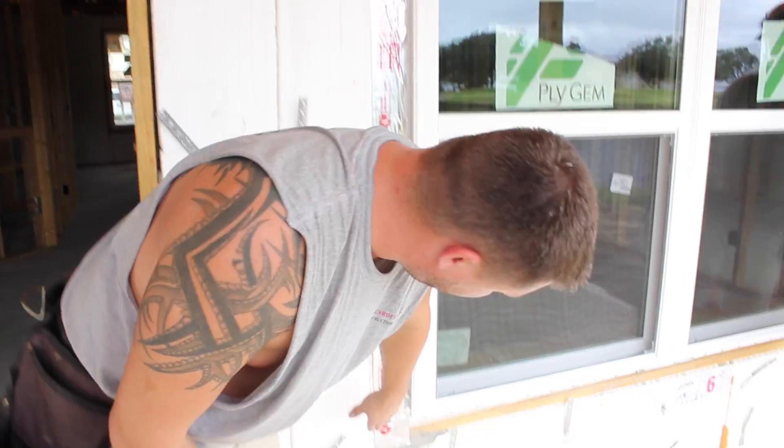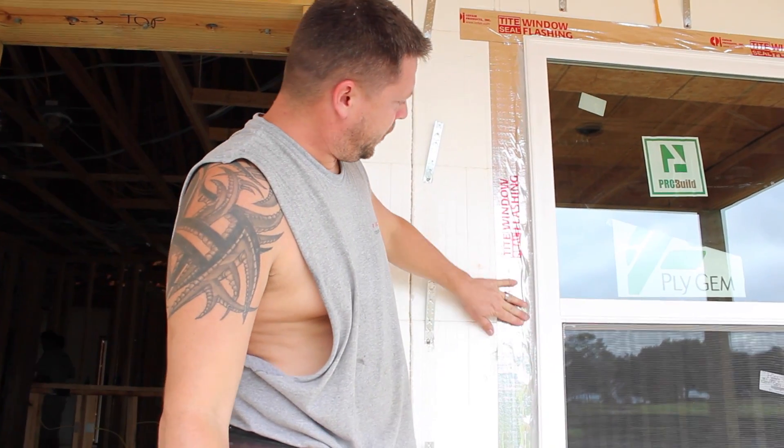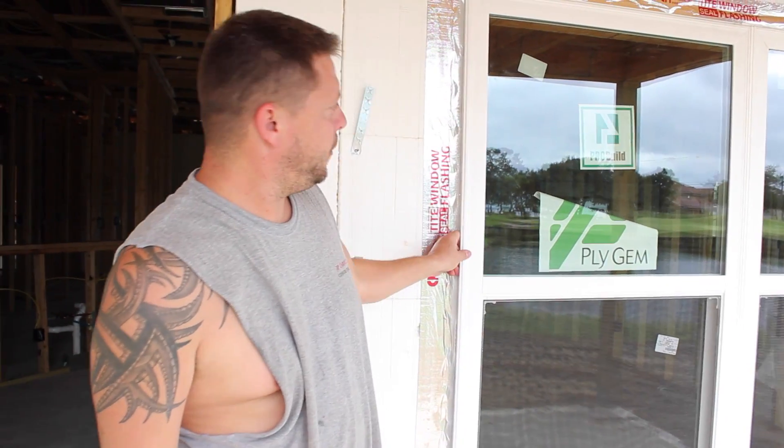And that's how you seal it. We leave the bottom open so the inspector can see all the screws and go through and feel all the screws in all the slots. And that's it — that's the installation of the impact window.